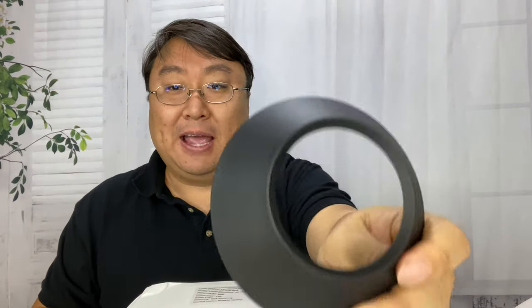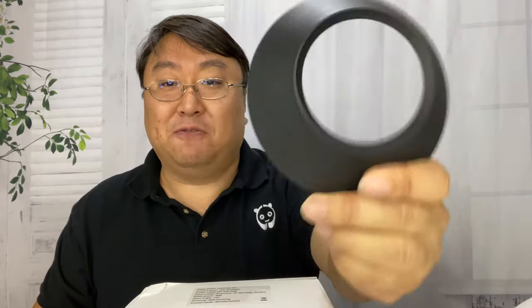These are cheap, and I picked them up on Amazon. If you want to save yourself some money and get these too, I will put a link to them in the description below. Peter von Panda, out.